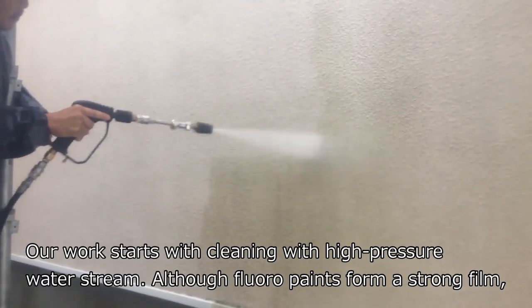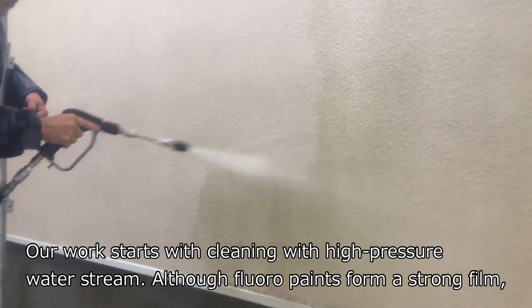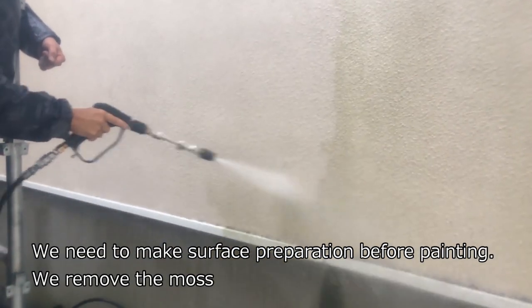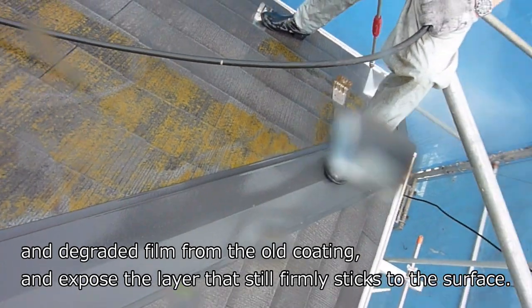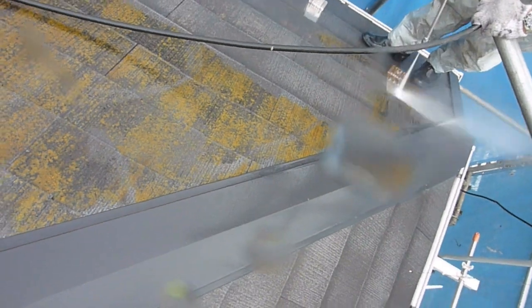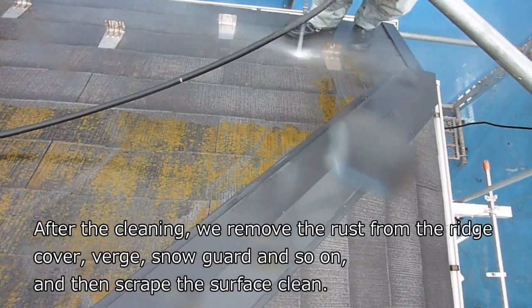Our work starts with cleaning using a high-pressure water stream. Although floral paints form a strong film, we need to make surface preparation before painting. We remove the moss and degraded film from the old coating, and expose the layer that still firmly sticks to the surface.